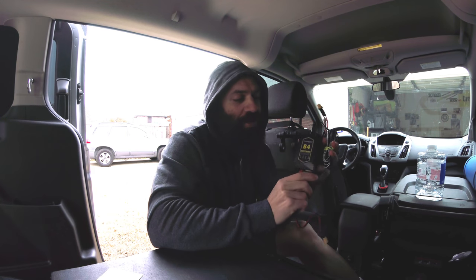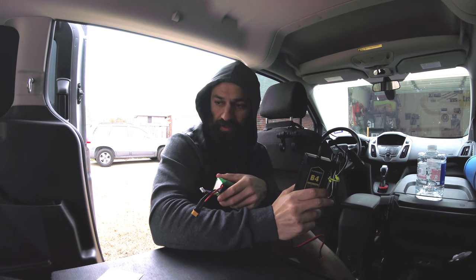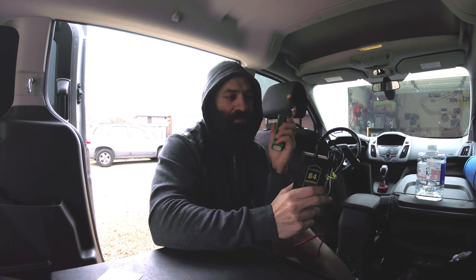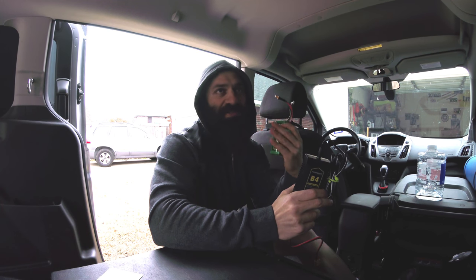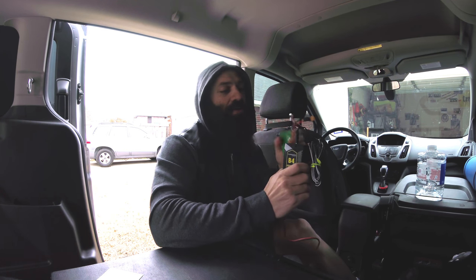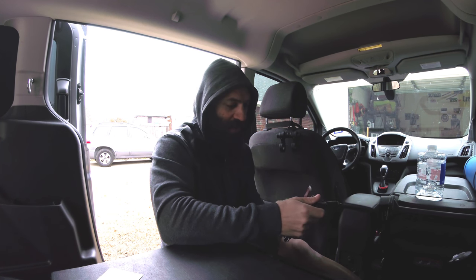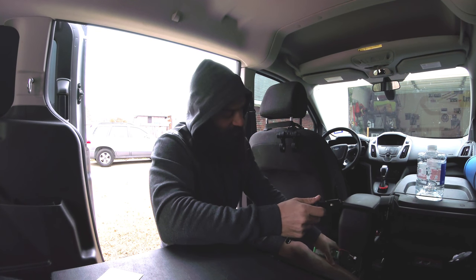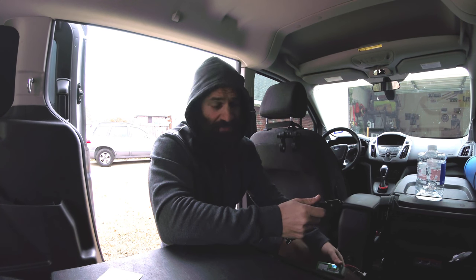I picked up this 4-amp charger from HobbyKing to keep the air pump battery topped off. So after paddling — once I've aired up the board and used a little juice — I come back, deflate, rinse off, and then plug this battery into the charger through the car's cigarette lighter with the car running so the alternator keeps things charged. It only pulls 4 amps, the cigarette ports are rated at 15 amps, so it won't overload any circuits or blow any fuses. I've tested it and it works great.